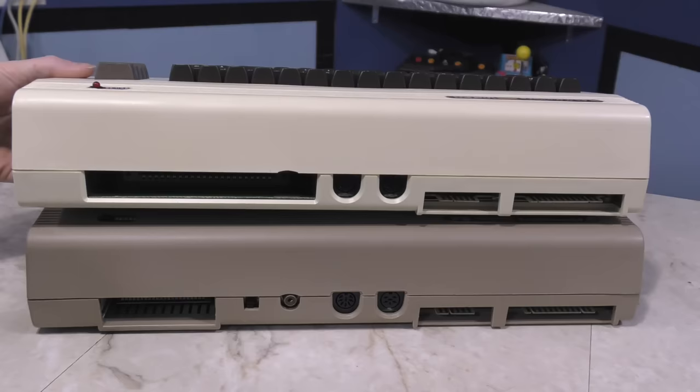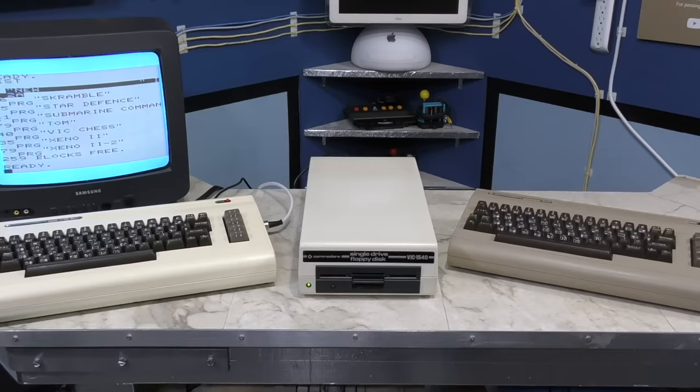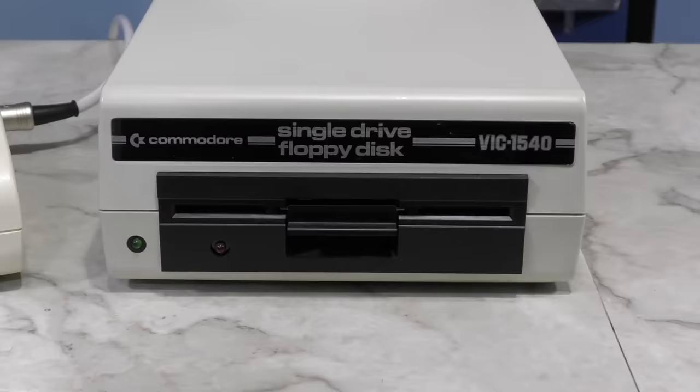The same year the VIC-1540 disk drive came out, so did the Commodore 64, which also shared the same disk drive interface with the VIC-20. However, the 1540 was not compatible with the C64, and the reason may surprise you — it was too fast. And if you follow the series up to this point, you probably remember that Commodore drives were notoriously slow compared to the rest of the industry due to a bug in the original VIC-20.